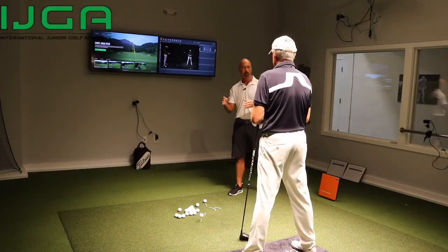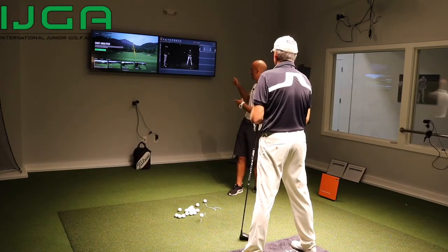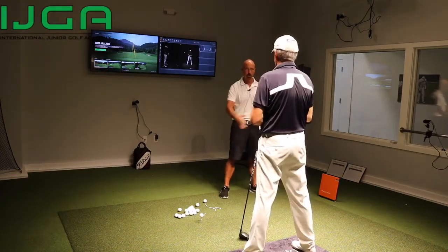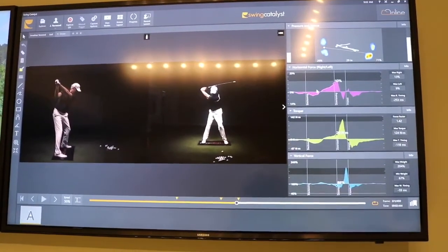You want to increase clubhead speed and you're looking for a little bit more distance. One thing we saw in one of your early swings was that you have a lot of horizontal force — meaning you're using the ground more side to side — but in your golf swing we want more rotation and a little bit more vertical force.